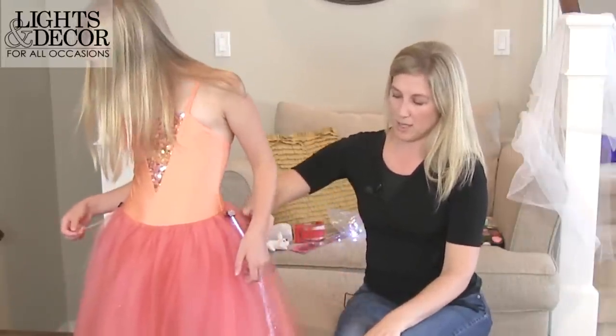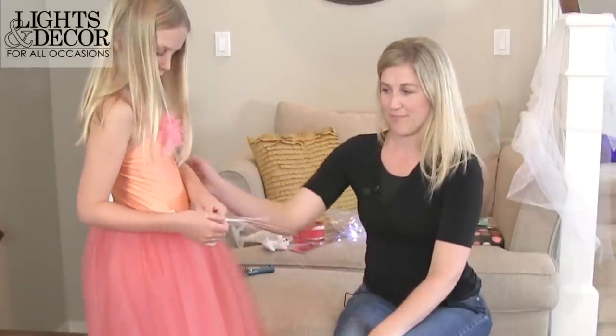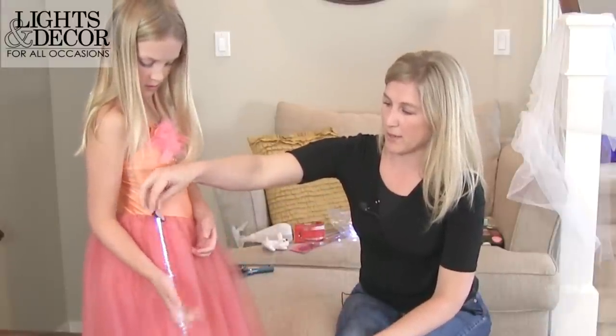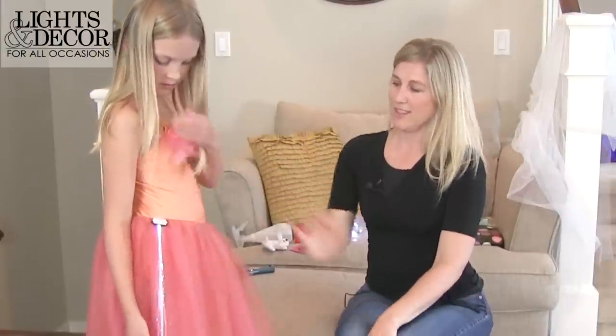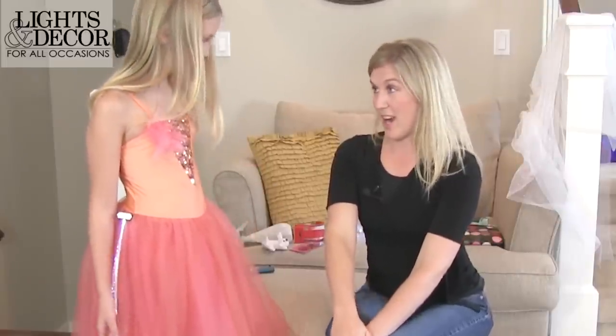Whoopsie — that's because the battery slid. There we go — the battery slid. Thanks Brooke! Alright, now we're gonna add a little lights to your hair. How does that sound?